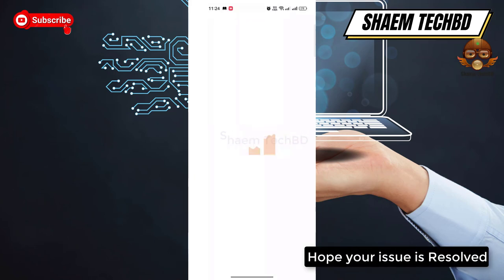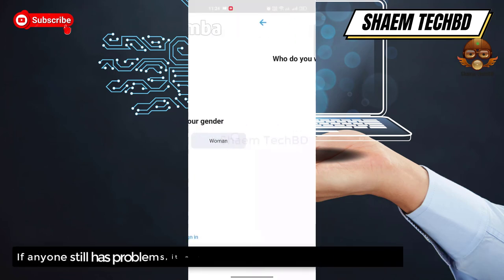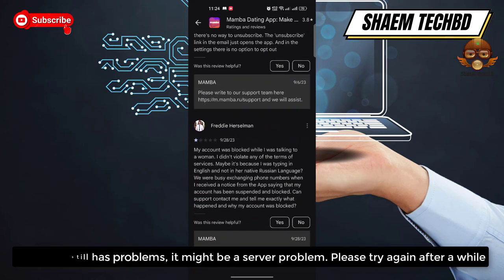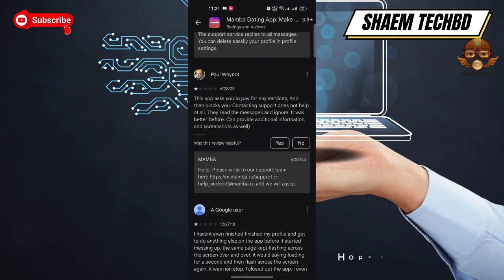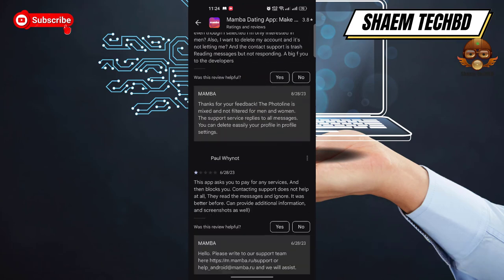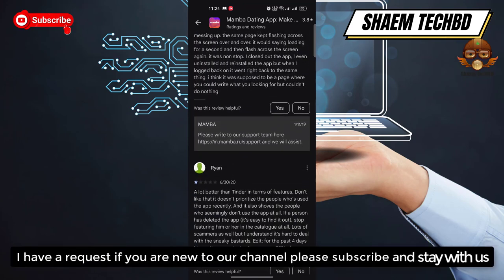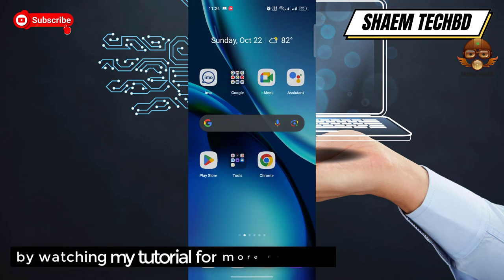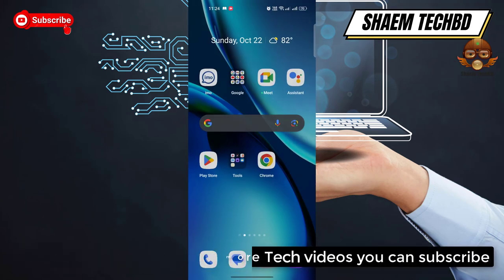Hope your issue is resolved. If anyone still has a problem, it might be a server problem — please try again after a while. Hope you understand. If you are new to the channel, please subscribe and stay with us by watching my tutorials. For more tech videos, you can subscribe.